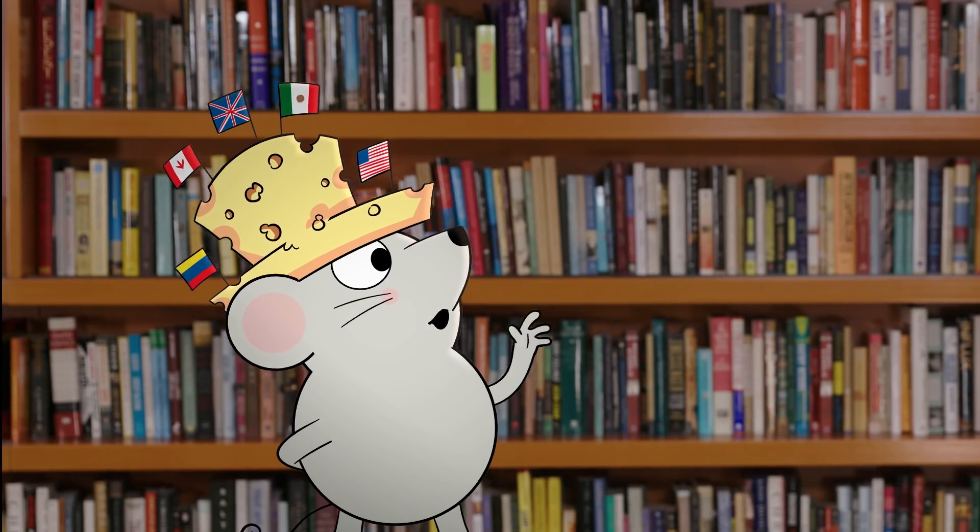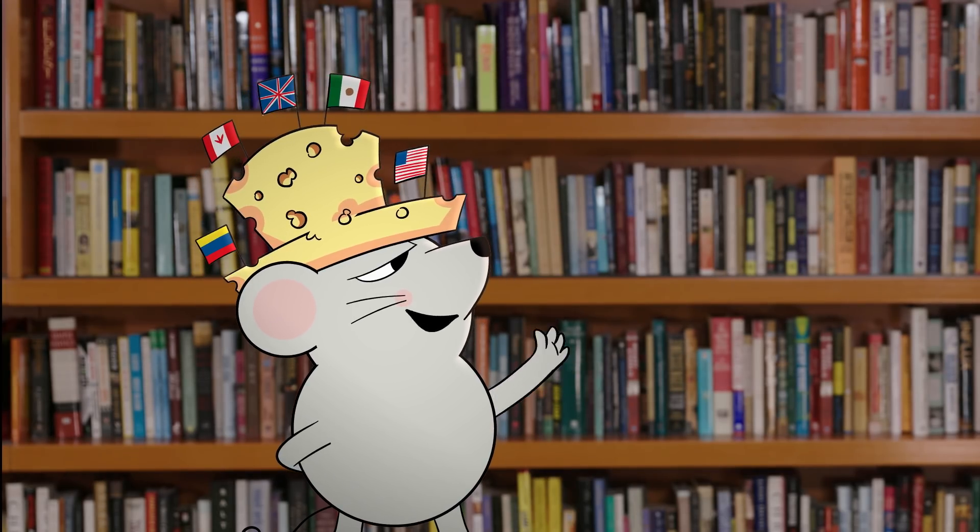Math is awesome! Or maybe a delectable edible hat made of the finest cheeses in the world? Why not? Now you're getting it, Mr. Mouse.